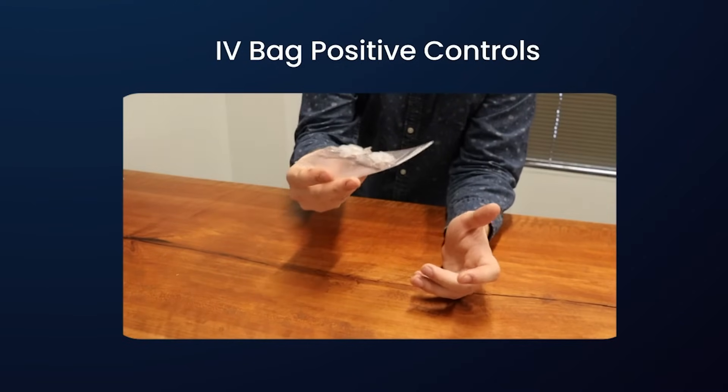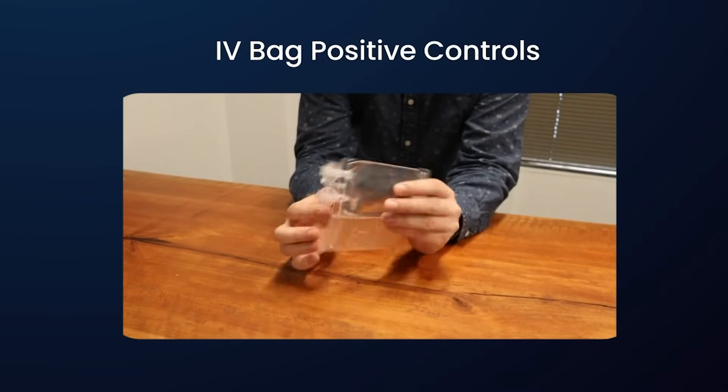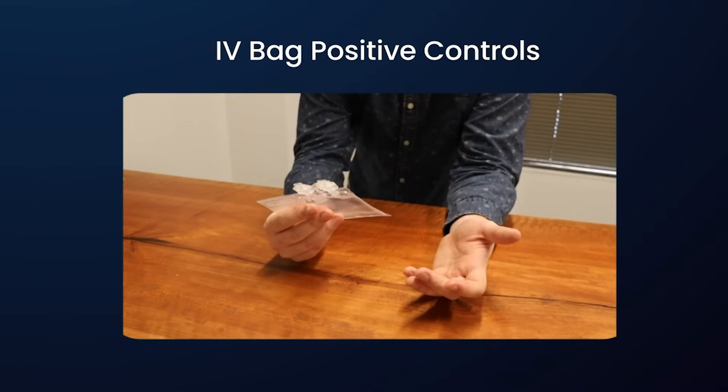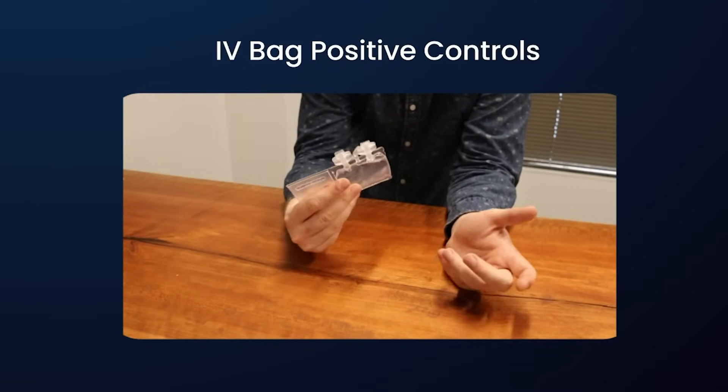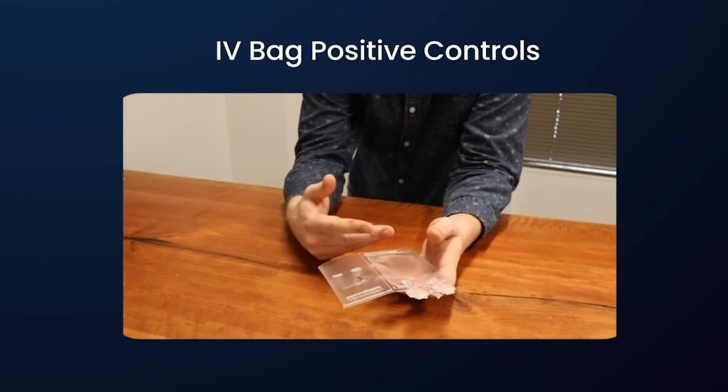Sometimes the creation of positive controls can be a major challenge, especially in cases such as with IV bags. That's for two reasons. First off, most laser-drilled positive control manufacturers are not going to accept filled samples.